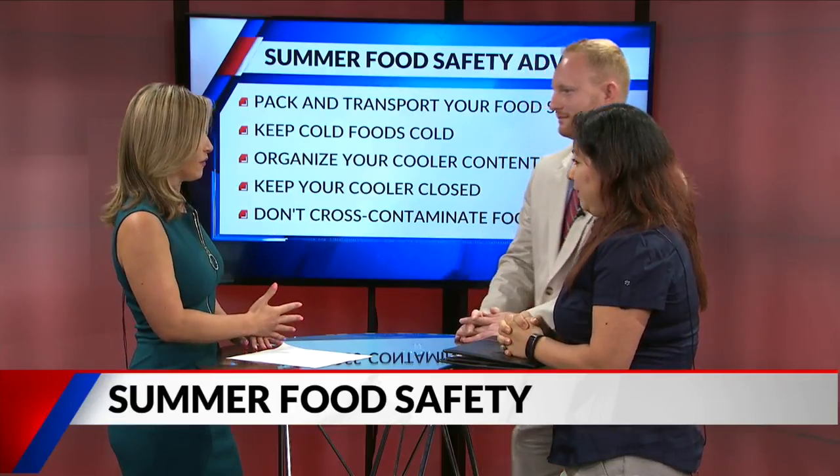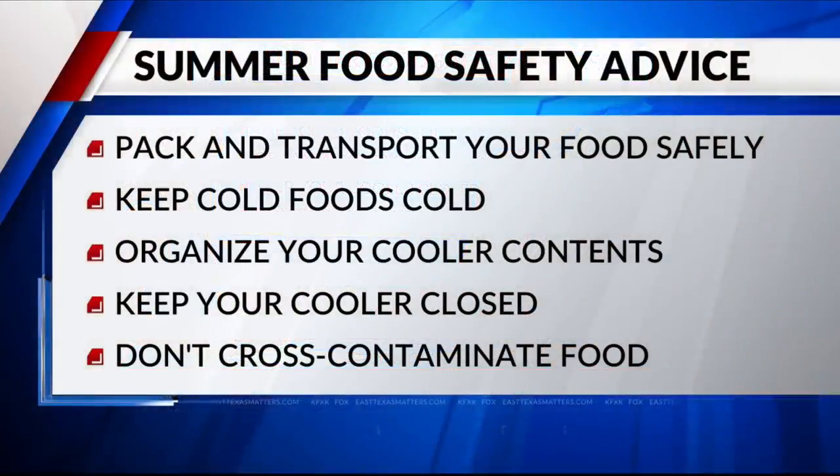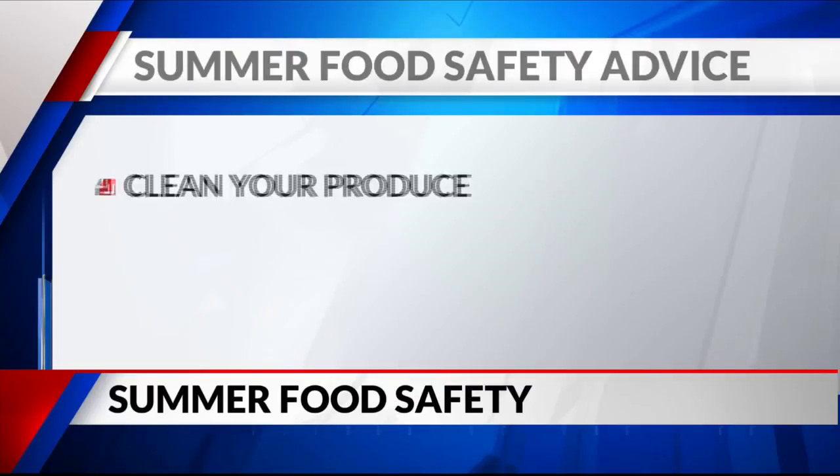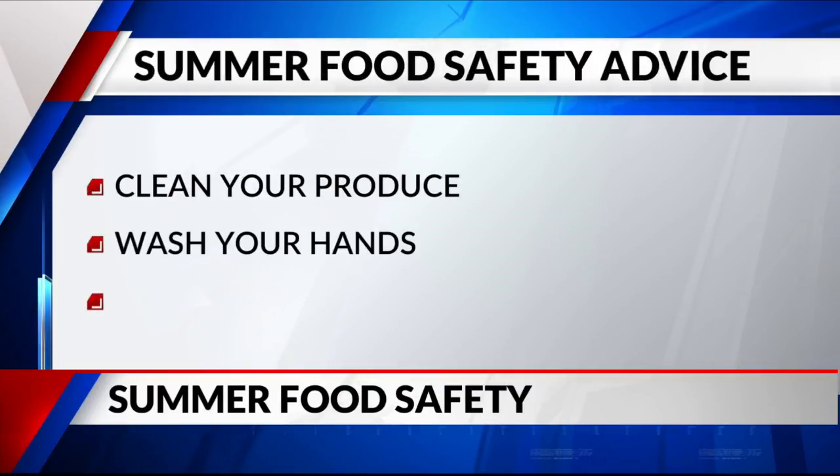What kind of illnesses can we see if we make these mistakes? You can see salmonella — that's one of the big ones — along with cryptospora. Depending on what type of food you're eating, it really depends on what type of bacteria is going to grow inside of that food product.